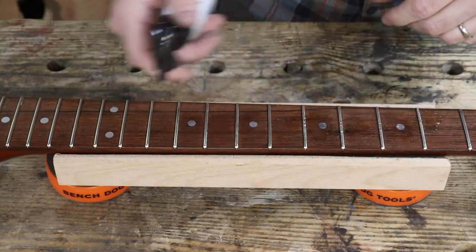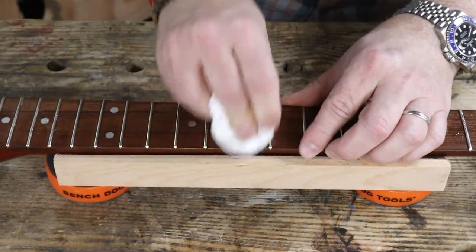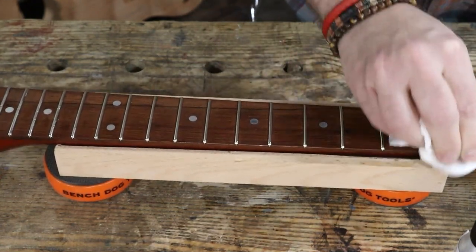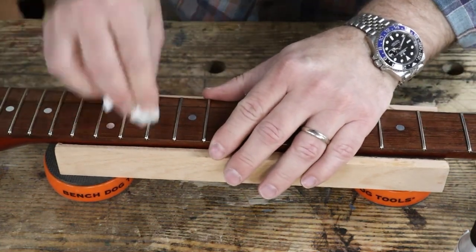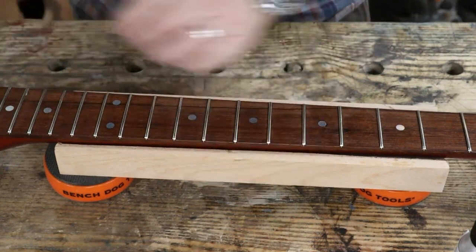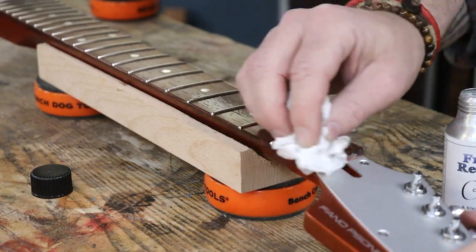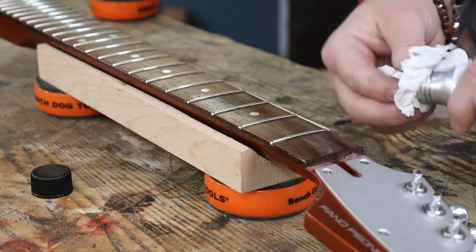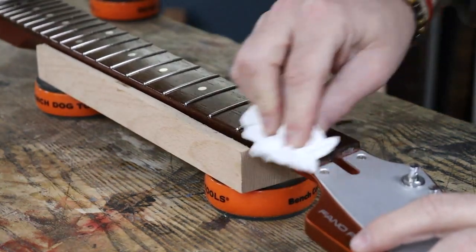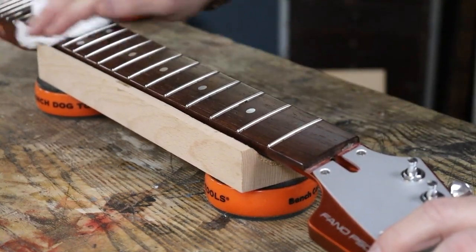Onto the fretboard and finish cleaner. This gets rid of any excess polishing compound and cleans up whatever you've got going on, prior to applying the fretboard restorative, which is the oil. We find that a two-part solution is far better. Most commercially available cleaners don't actually restore anything on your fretboard — they might clean it but they don't add any nourishment. This is a thicker oil; it needs to sit on there for five to ten minutes while it soaks in. Ten minutes later, wipe any excess off — this is going to last ten times longer than other options.